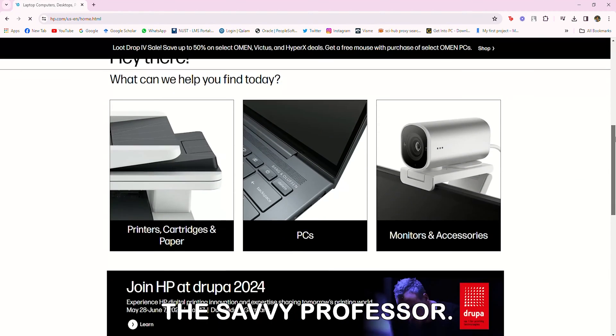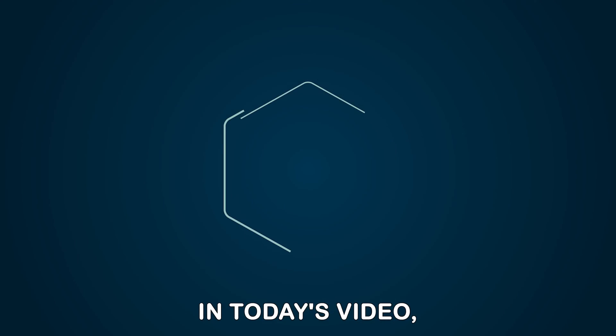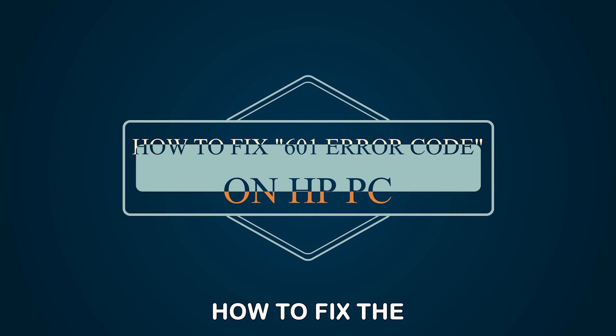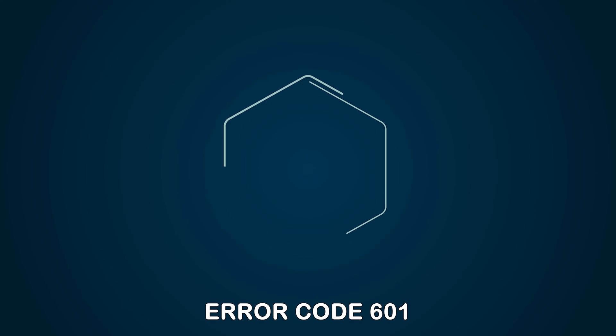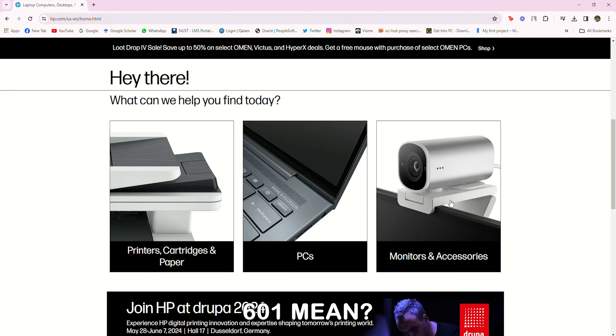Hey guys, this is Shayna from The Savvy Professor. In today's video, we will discuss how to fix the HP Battery Alert Error Code 601. But first, what does Error 601 mean?